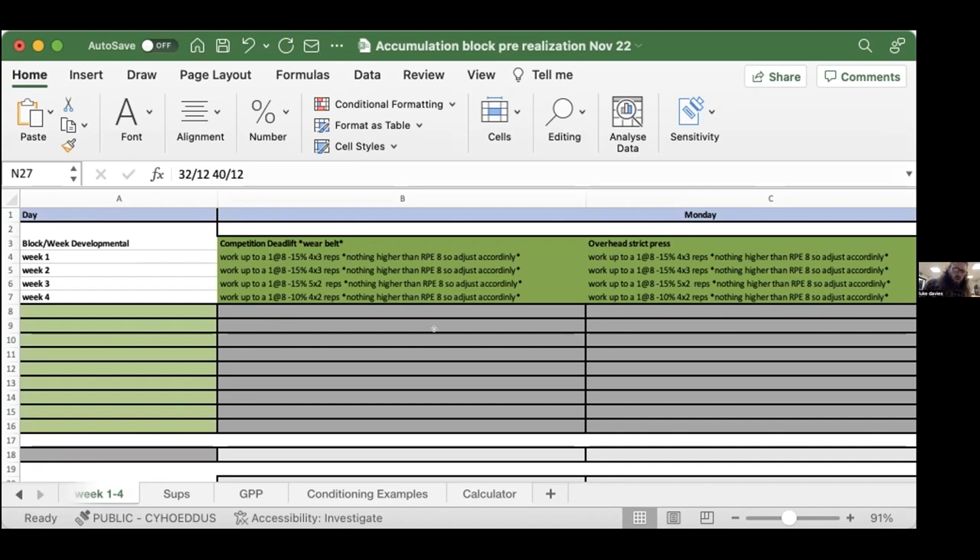Luke asks a question about applying RPE beyond linear movements — can we apply this to lifting an Atlas stone, to jujitsu training? Is RPE a tool that can be explored beyond just linear movements like a deadlift?